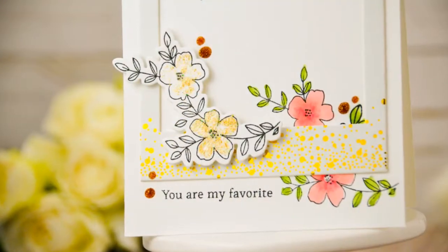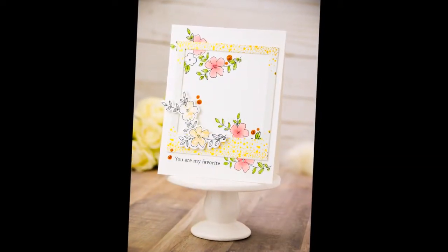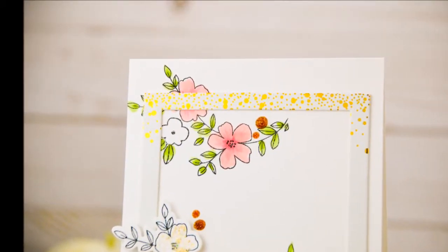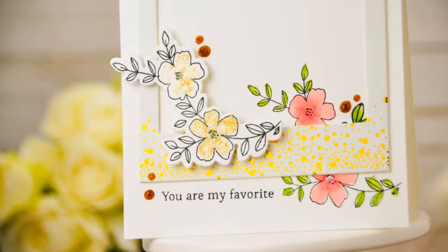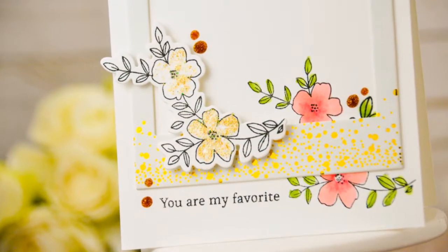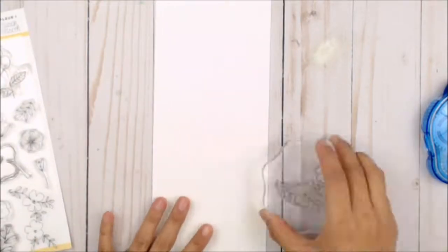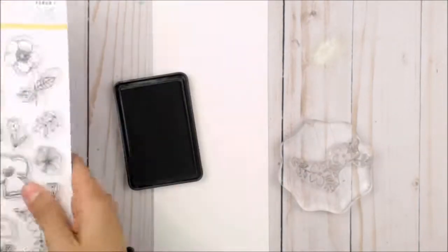Hey guys, Crystal Thompson here for Pinkfresh. I have a really fun card using some of the elements from December Days and new stamp sets from the winter 2018 release — Fleur 1 and Happy Everything. To begin this card, we're gonna start with the elements of December Days, the stamp sets from Fleur 1, and the sentiments from Happy Everything.